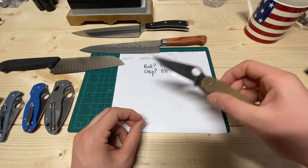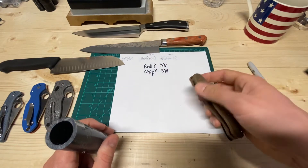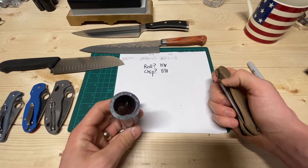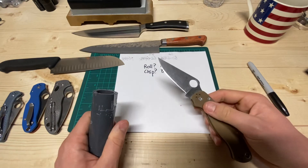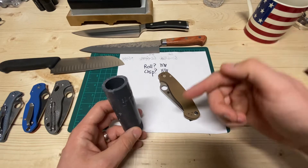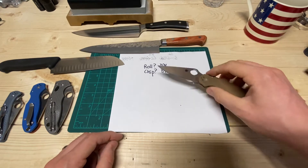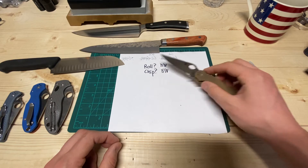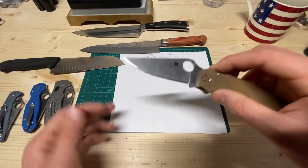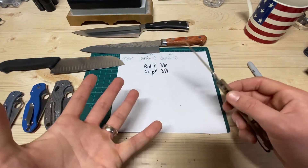I could see it didn't roll catastrophically, but it was tending to. That told me 15 degrees per side was too narrow — the steel wasn't hard enough to support that geometry. I could have gone up to 16, but I knew that was abnormally hard use for what this blade's life will be long-term, so I just left it. Rolling occurs with soft steel, and chipping occurs with hard steel. The balance here speaks to 10V — it was so tough that at that hardness it rolled before it chipped, which is pretty impressive.